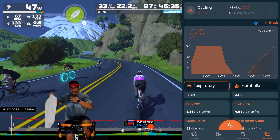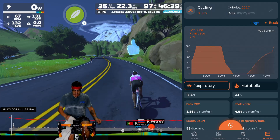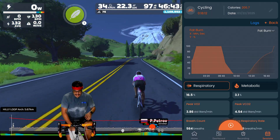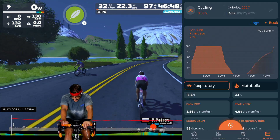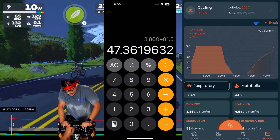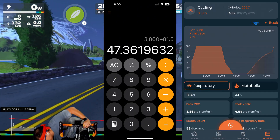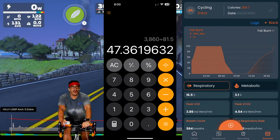It all depends on how you warm up, what kind of efforts you do, how fresh you are, how hydrated you are, how hot and humid it is outside — those things are going to change your results. Calculating mine using peak VO2 times 1,000 divided by my weight, my VO2max came out to around 47, close to 48, which I truly feel is the more accurate number.